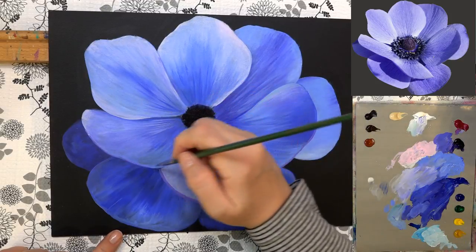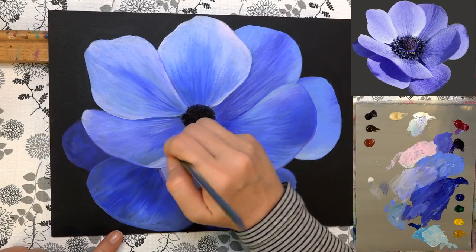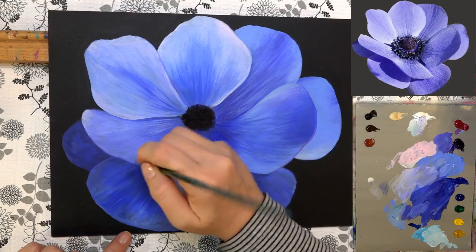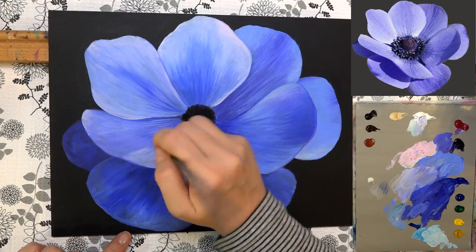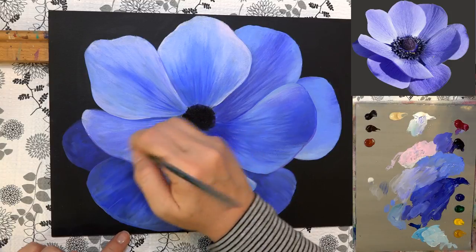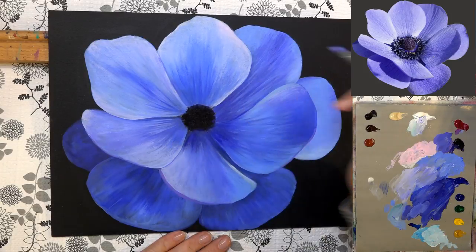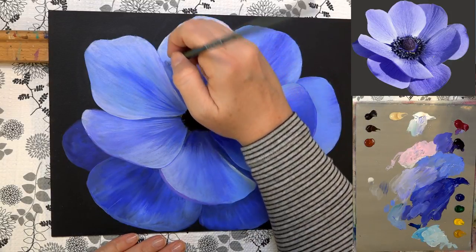Getting this lighter pink color and going along this edge. There's not a whole lot of contrast between these two petals here, but I do want to leave just a little tiny bit of a line between them so we can see where one ends and the other starts. Then grabbing that darker color and going back in with the edge of my brush, pulling a line between those two petals. Let's do the same thing between these two over here.